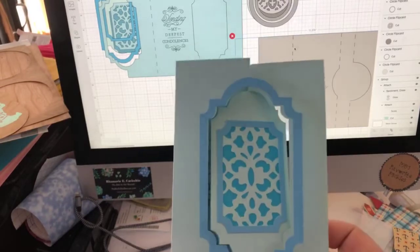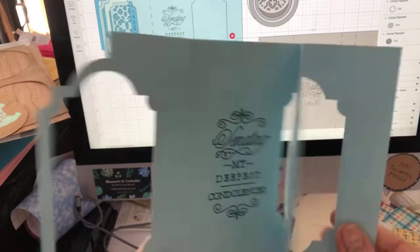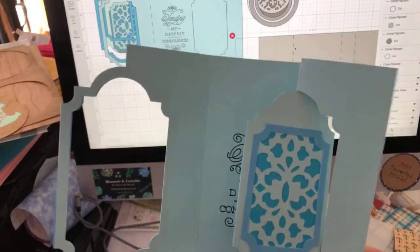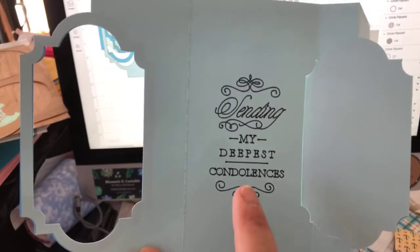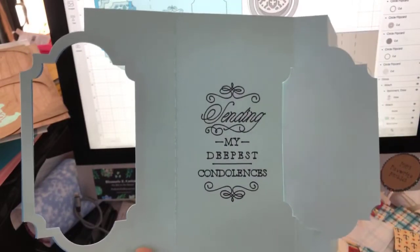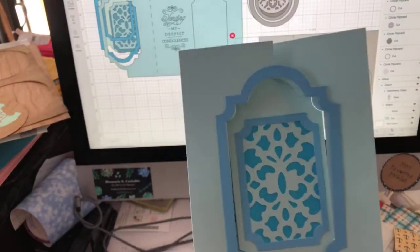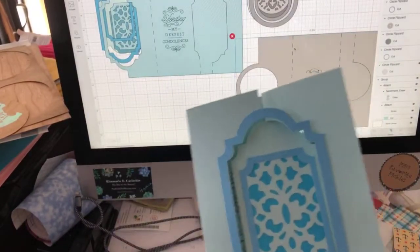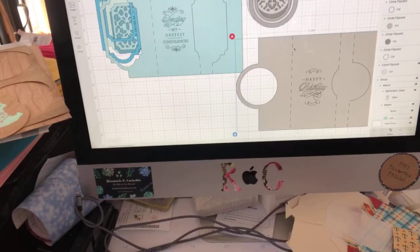These are called Fantastic Flip Cards, and I don't even know if I did them right because this is the first time I did them - I literally did them 15 minutes ago. I want to show you how they work, and also how to get the sentiments available to you in Design Space, how to put them on a card, and how to find these cards in Design Space. There are literally dozens and dozens of Anna Griffin cards available, and a lot of people don't know that.